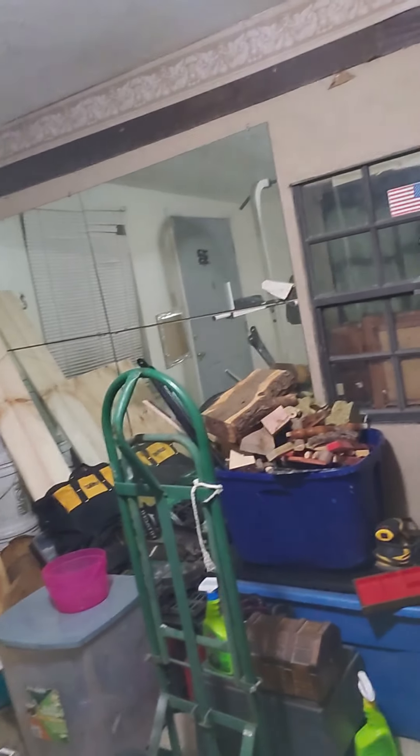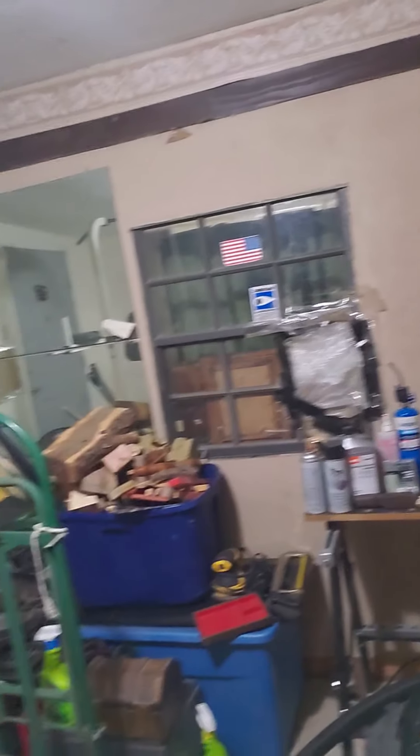Now it's basically our woodworking room, but we gotta work on it. We have a lot of work to do in here, but it's coming along pretty good. If you'd seen how it looked before compared to what it looks like now, you'd be pretty impressed. I know it still looks pretty rough — it's in progress. I'll post videos later when it's actually badass.